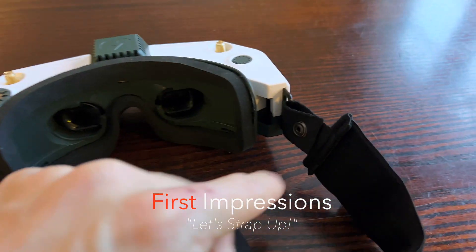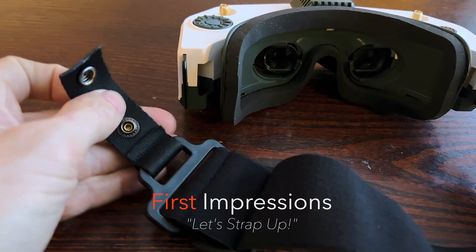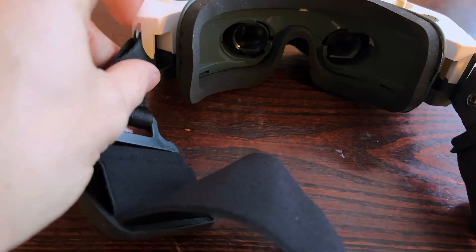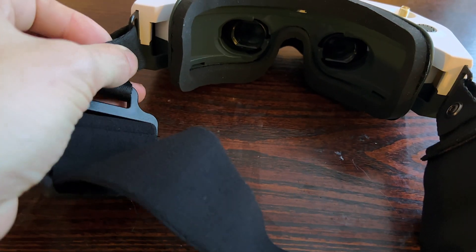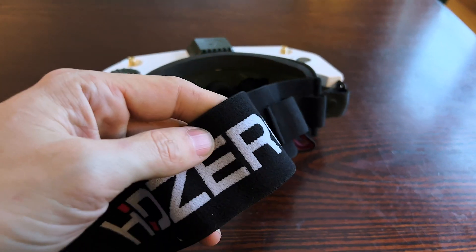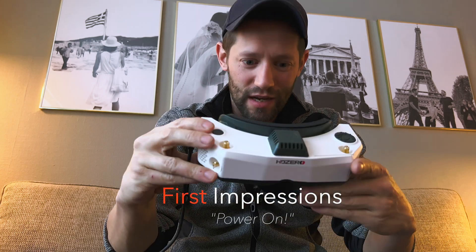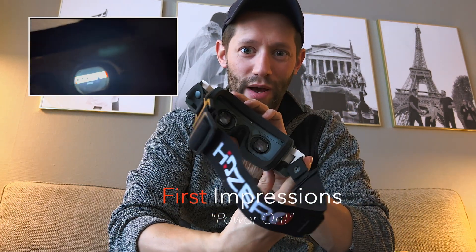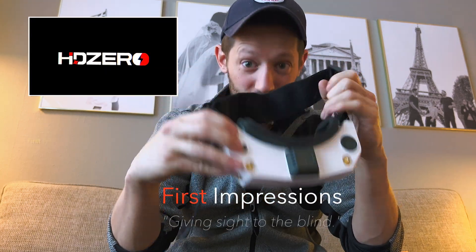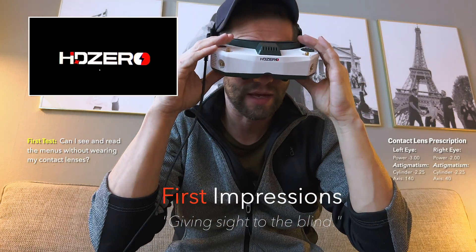One other cool thing about these goggles is the way the straps attach — they have these little snap buttons. You just feed it through the loop and click — doing it one-handed — boom, your strap is attached. All right, moment of truth — let's go ahead and turn these things on. Powering up — I can hear all three fans running. Let's throw them over my head and see the menus.